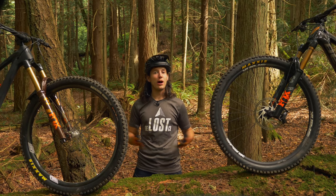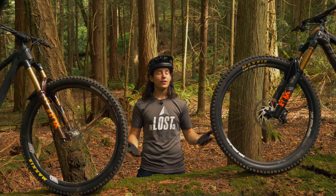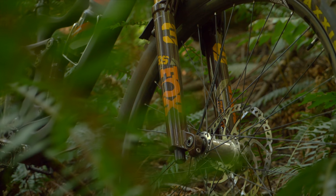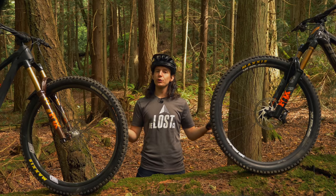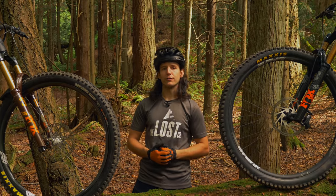Fox certainly shook things up in the mountain bike world when they released the 38 — it's thick, it's burly, it's stiff. However, this new fork overshadowed the already awesome Fox 36, which is still an amazing fork that should absolutely be considered when either upgrading your current fork or building a new bike. So which fork is best for you — the Fox 36 or 38? Stay tuned and we'll help you figure that out.